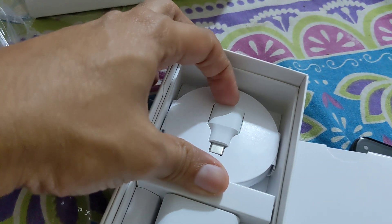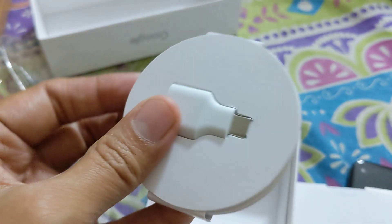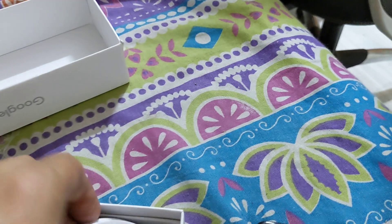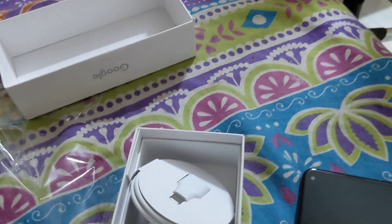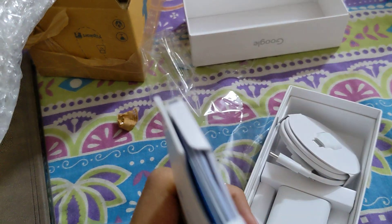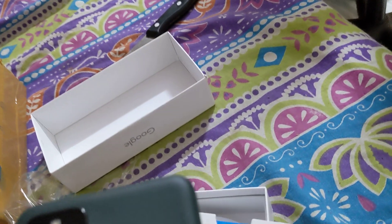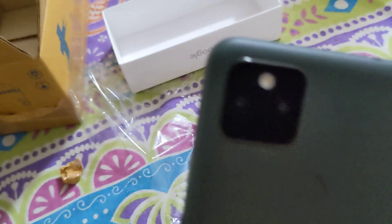You get a SIM transfer tool and a nice packed data cable. There's also a SIM ejector tool and some manuals inside — actually quite a lot of manuals which come with this, though nobody reads them. This is the phone — a proper sealed one.